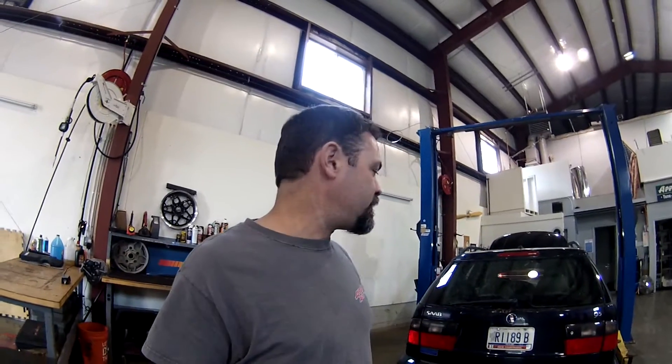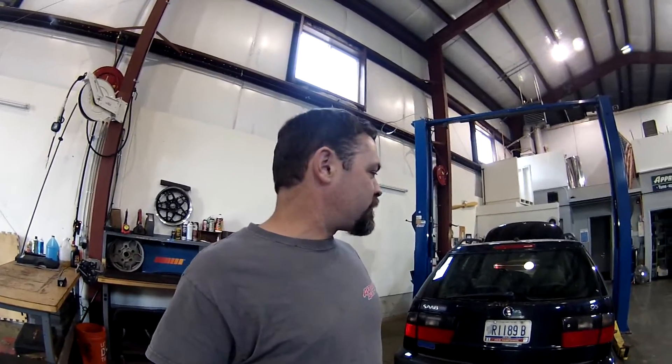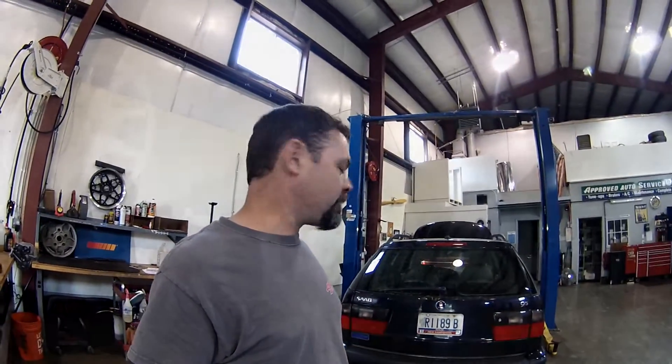I tell you guys always, always check out a car before you buy it. But the price of this car was so right that I just kind of jumped on it without even looking at what I'm getting into. So let's see if I got a lemon or a diamond in the rough.